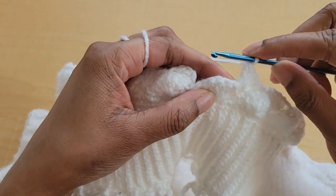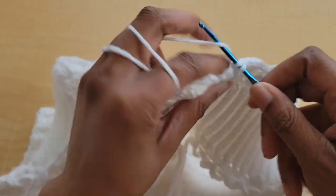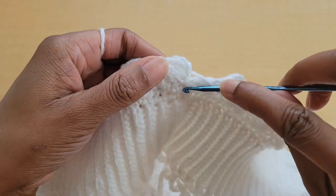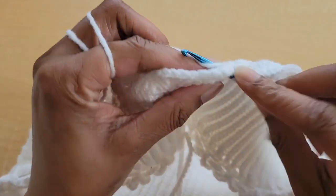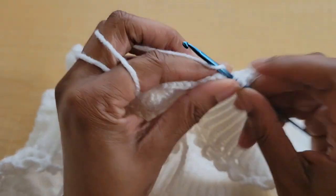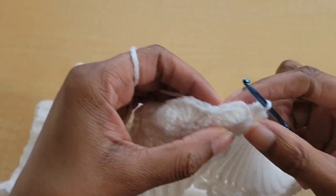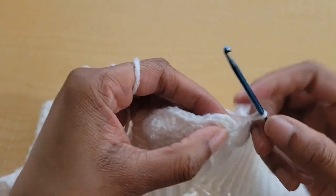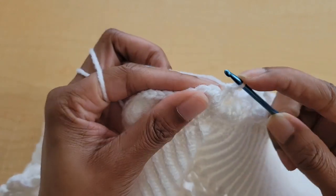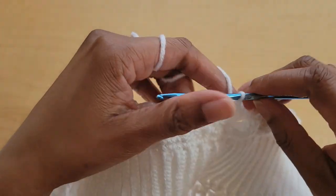When you get to the end of the row, on your last shell you'll skip two and do a single crochet, then skip two and put two double crochets into this single crochet — one and two. Then slip stitch into the first double crochet of the row. Those are the two rows we're going to be repeating.